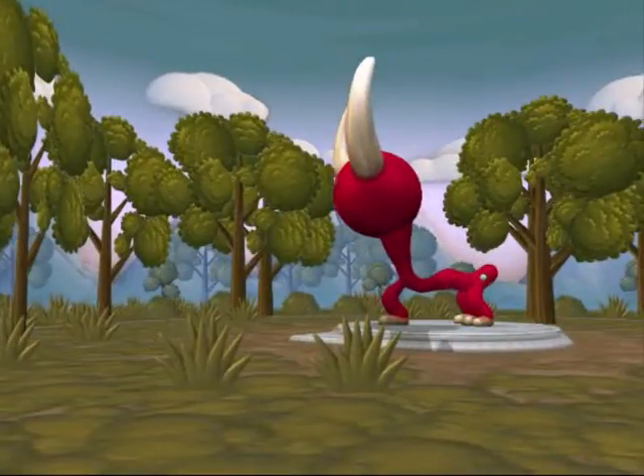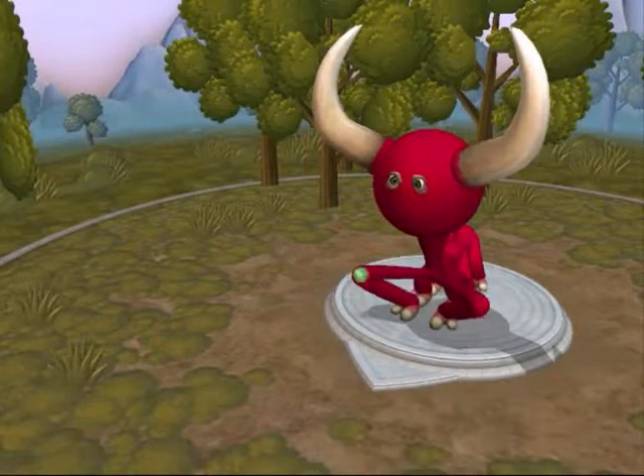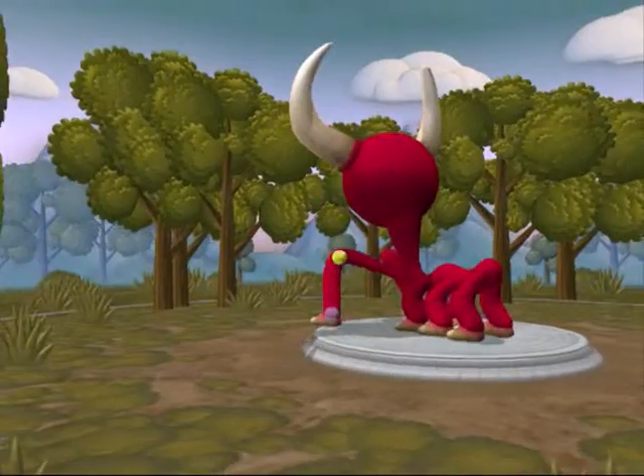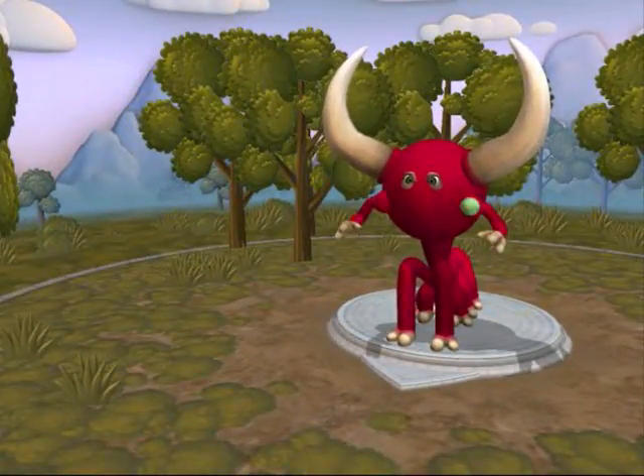Put legs on it - that front leg looks a bit stupid, doesn't it. Let me just put two instead. There we go, it's looking a bit better.